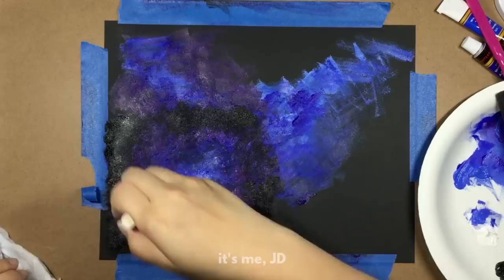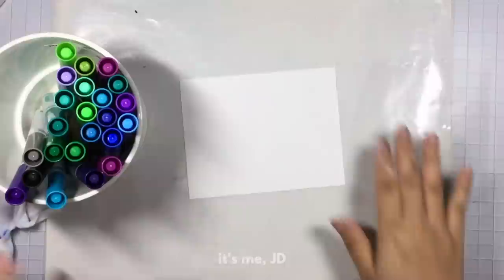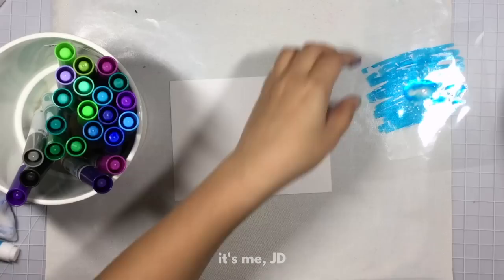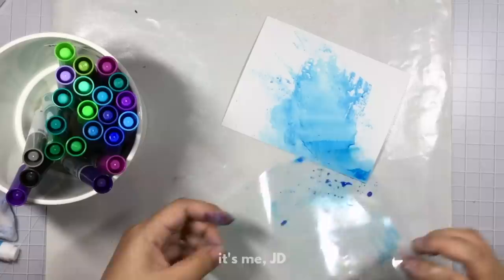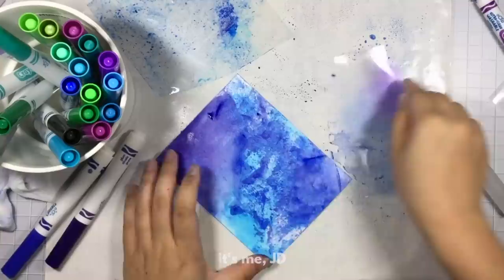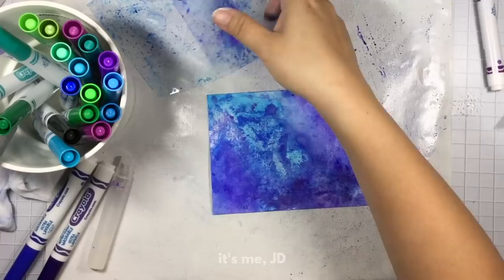While that dries we will move on to marker ink smooshing. This technique is probably the messiest to do out of the five, but in terms of supplies it's probably the easiest because you should have all these supplies around at home or can buy them really cheap. I took a scrap piece of transparency — you can also use a Ziploc bag or some plastic wrap — and I'm scribbling on some marker, then spritzing it with water, and smooshing it onto my sheet of paper. The process is: scribble, spritz, smoosh, and repeat. This technique is certainly fun and you could probably have your kids join in too. I recommend laying down a craft mat because it is messy.